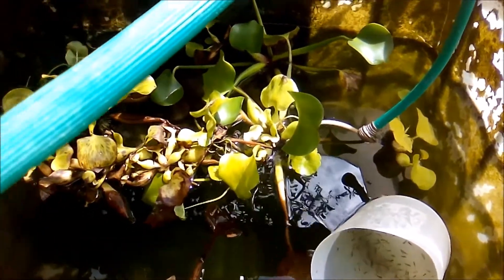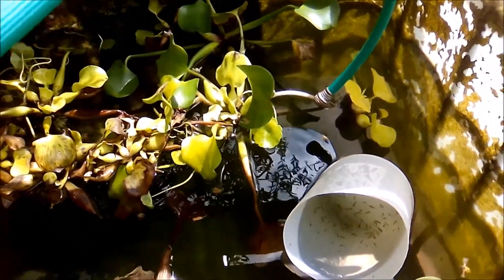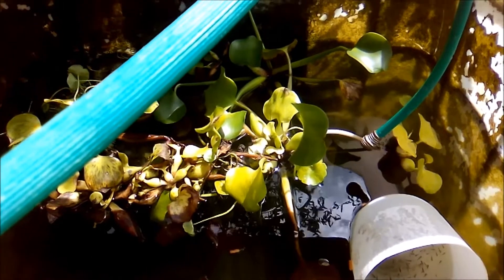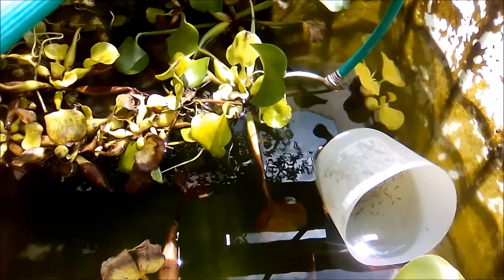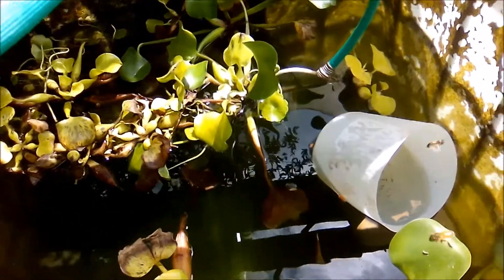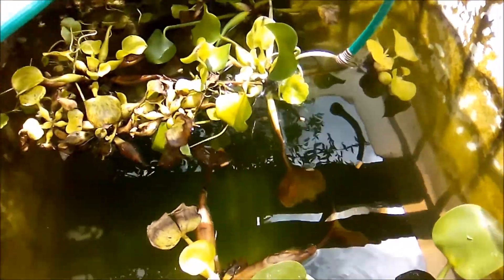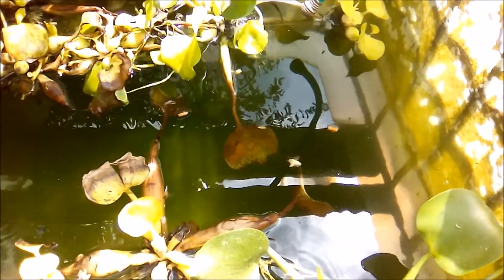So what I'll be doing now is releasing these fries into the pond, and probably in the next three to four months you'll be surprised at what comes from this. This first batch is about 80 fries. I have another roughly 100 inside, and I'll release those into the pond later on in the day.